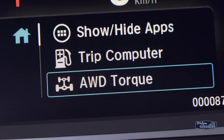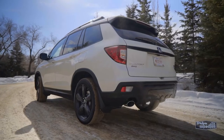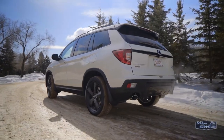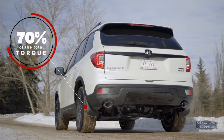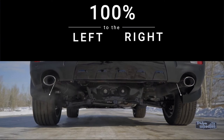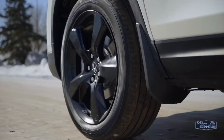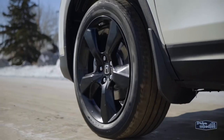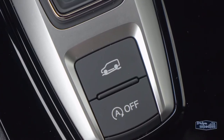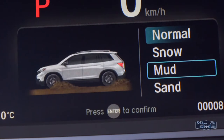This bad boy is equipped with Honda's intelligent variable torque management all-wheel drive system, which gives it the ability needed to go off-road. The system can send as much as 70% of the total torque to the rear wheels, and then up to 100% of that torque to the left or right wheel as needed — this is a true torque management system. Mix that with intelligent traction management that lets you choose between normal, snow, mud, and sand modes.